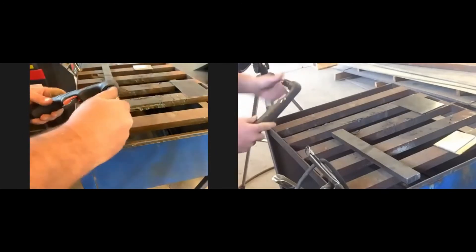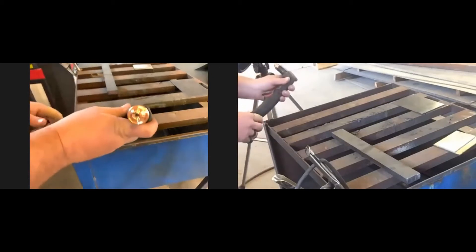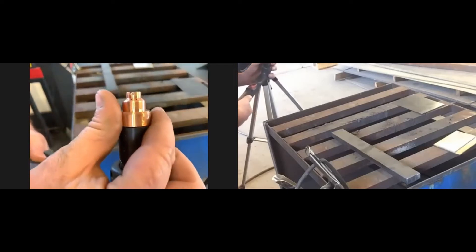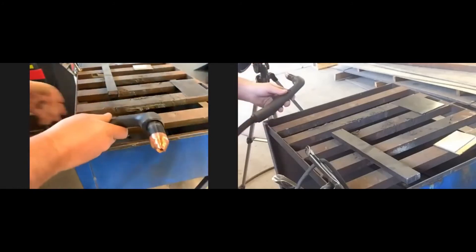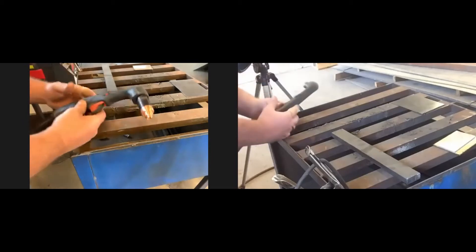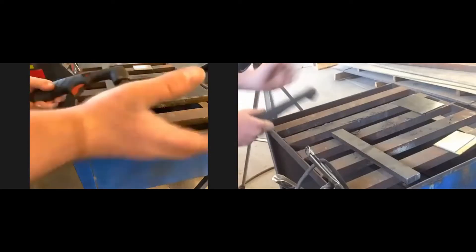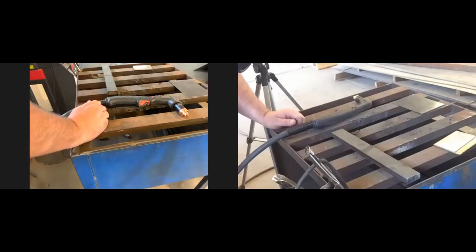The last piece is called the shield — sometimes called a cup, but shield is the most appropriate term. The shield protects the nozzle from debris. There are a couple types: this one is a drag shield. You'll notice notches cut into the tip — some parts are raised, some lowered. With this drag shield on a handheld unit, you can literally set the tip on the metal, pull the trigger, and drag it across to make straight or curved cuts.